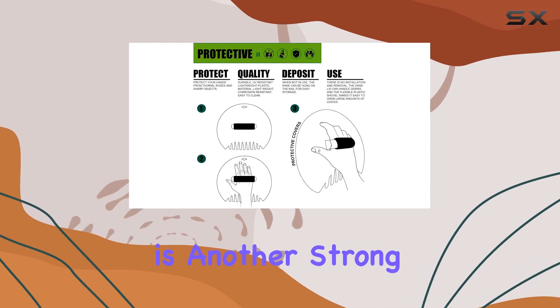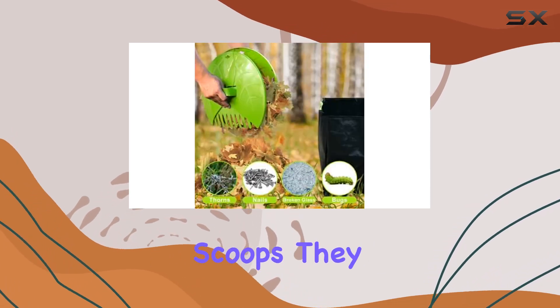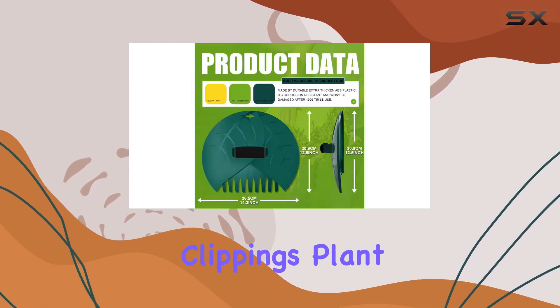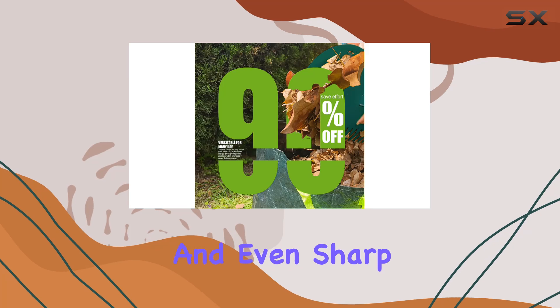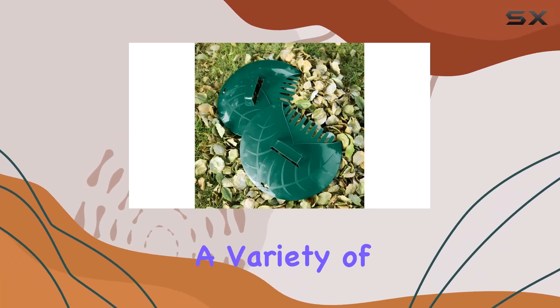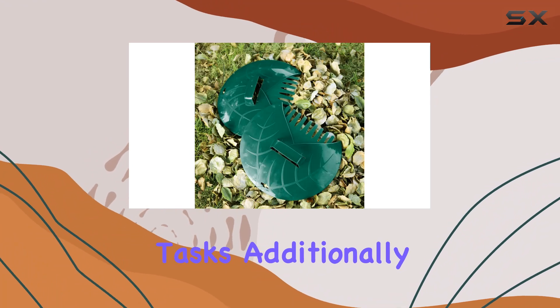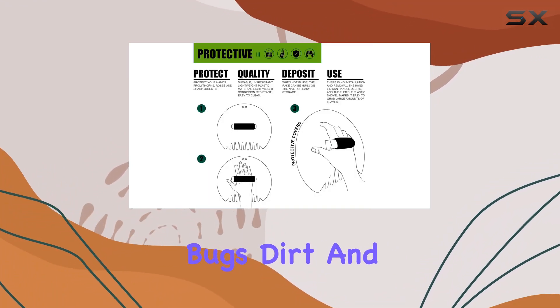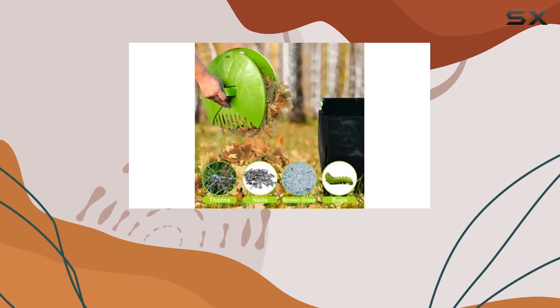Versatility is another strong point of the Efsson Leaf Scoops. They are not limited to just picking up leaves — you can use them to collect grass clippings, plant mulch, trimmings, and even sharp debris. This multifunctionality is ideal for a variety of yard maintenance tasks. Additionally, the design helps protect your hands from pesky bugs, dirt, and sharp items, which adds to the overall convenience.